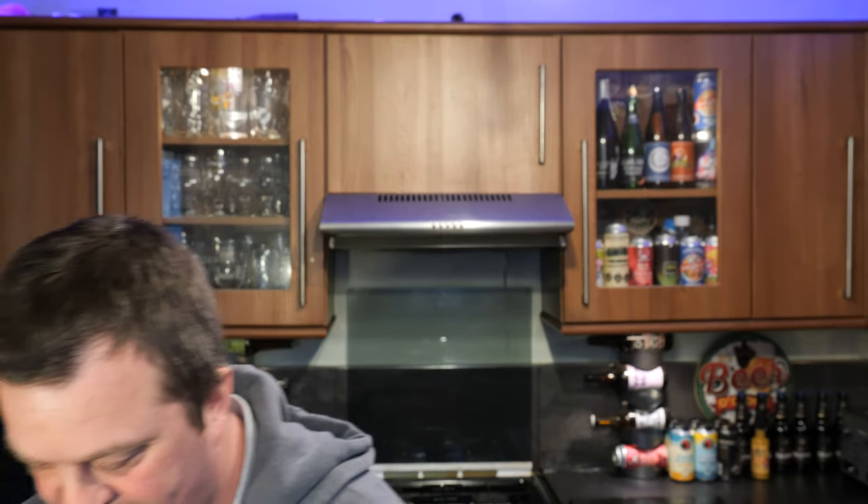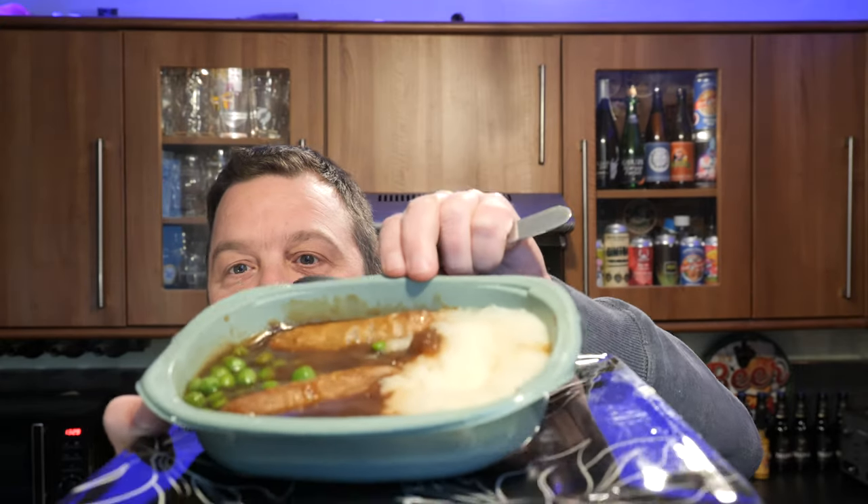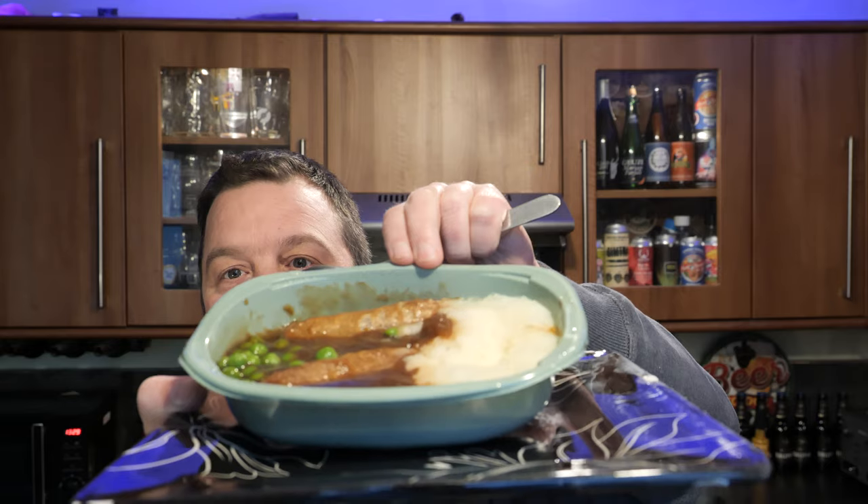Right, I'll be back in eight and a half minutes. Okay, so all microwaved up. I stopped it after five minutes as per the instructions, and they ask you to give it a quick stir and then put it back in the microwave for three and a half minutes. So there's your eight and a half minutes.